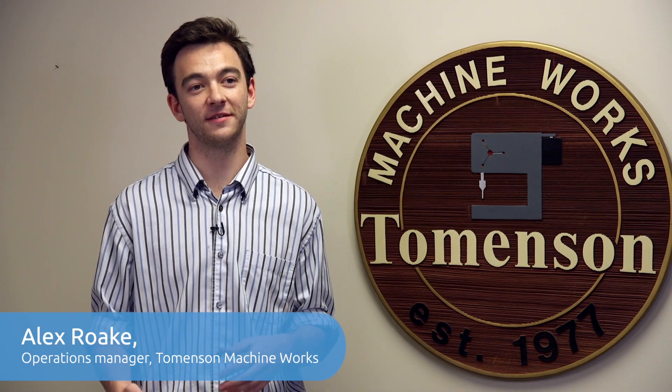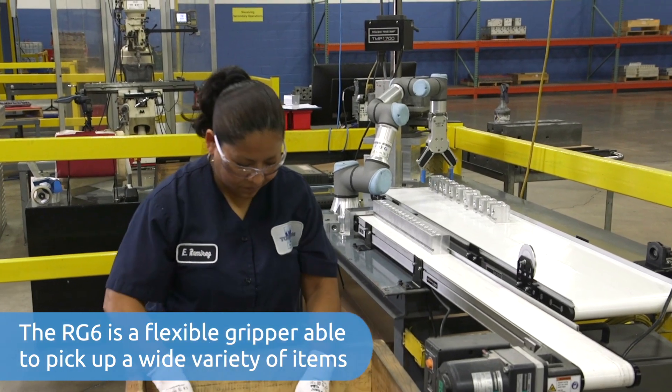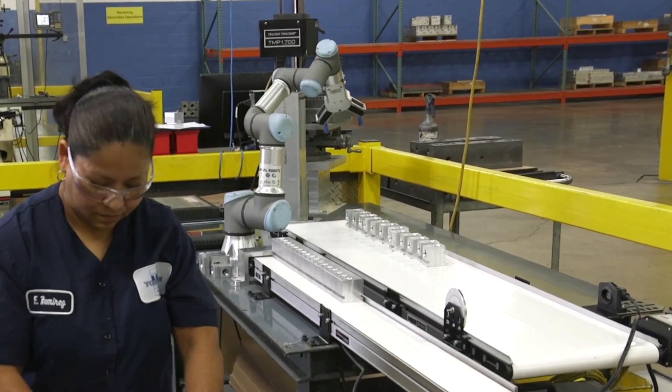The reason we chose pin stamping for our first application into robotics is because we saw it as basically the easiest and the most repetitive task on the production floor.